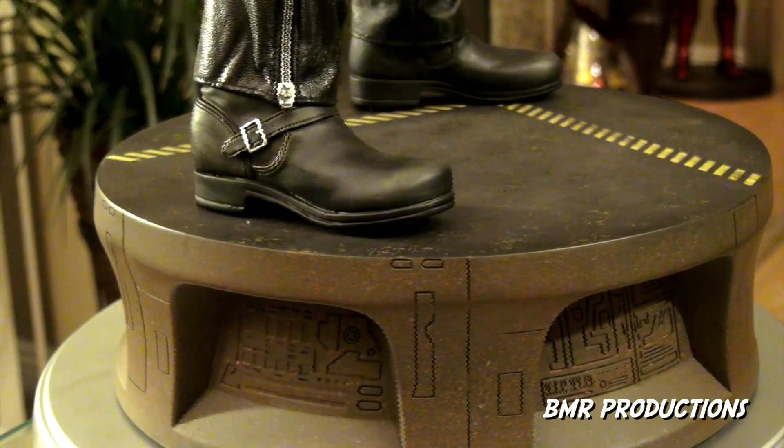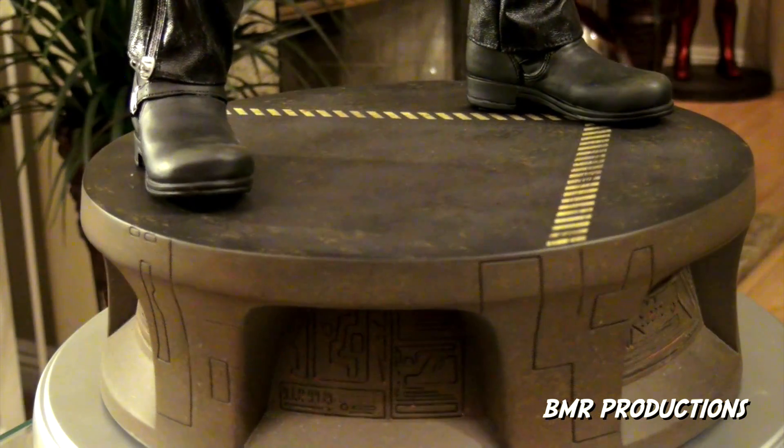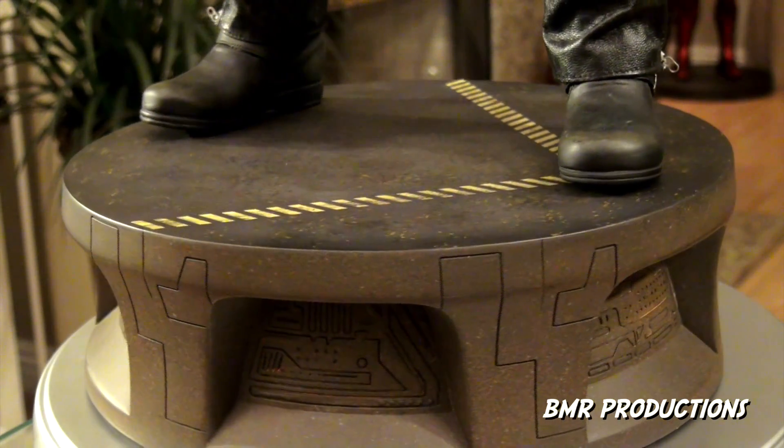Starting off with the base, it's got the cyber dome detail on the sides, and then what looks like tire marks or something on the top. It looks great.